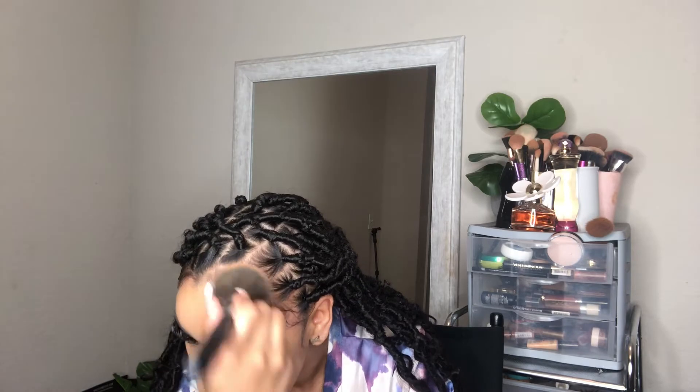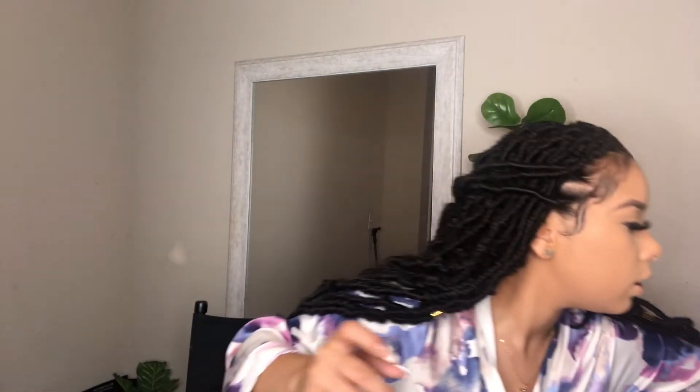Now we can move on to bronzer. I'm going to use that Real Techniques brush again and my Fenty bronzer — I'm using Bajan Gal. Oh, she's bronze! Let me dip into this and see how it looks. I've gotten so many new bronzers lately but this one just does it for me.